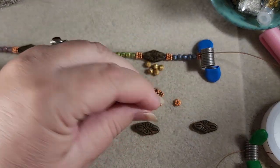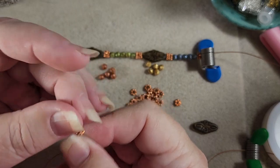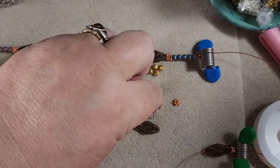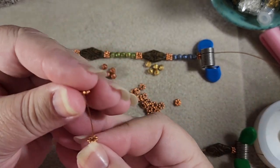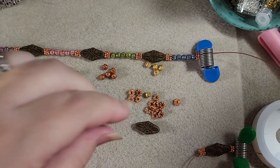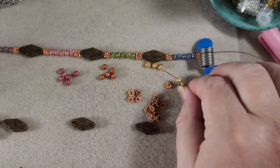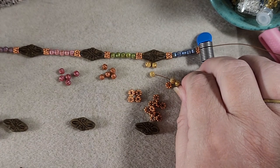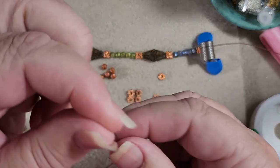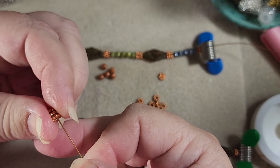We're going to start with two of the spacers. And now we want our yellow melon beads — we're going to start with the arabesque. And now we want our yellow melon beads: one, two, three, four, and five. Now we want three spacers again. So let's get our three spacers on — one, two, three. There we go.